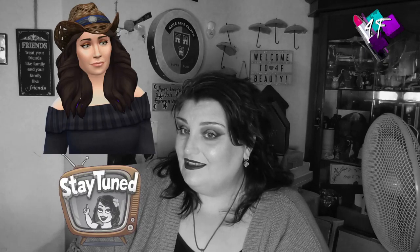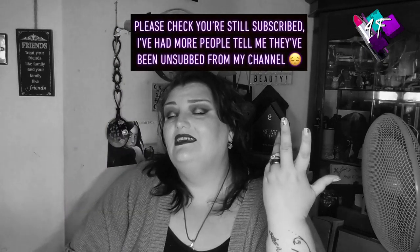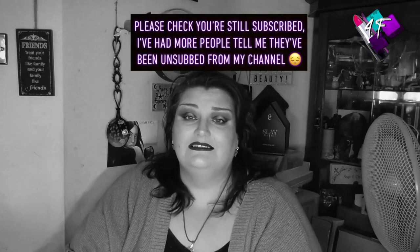Hey, when will I be YouTube famous? Probably never, but what I do know is that this is 4F Beauty and if I've done my job properly I should be in black and white right now. You will have seen from the thumbnail, the title and the description — this is the As Requested By You second look with the Made By Mitchell Feet On The Ground palette.